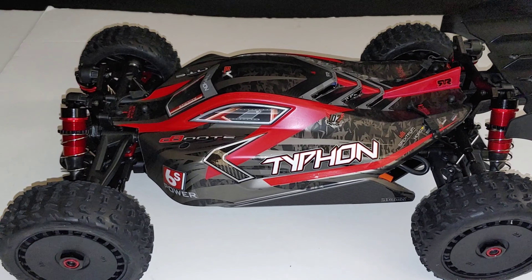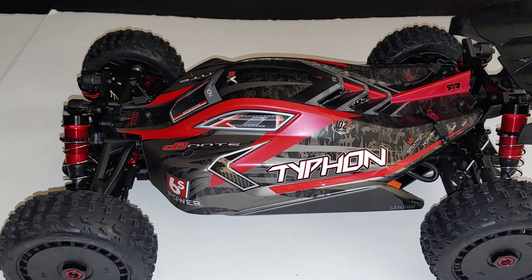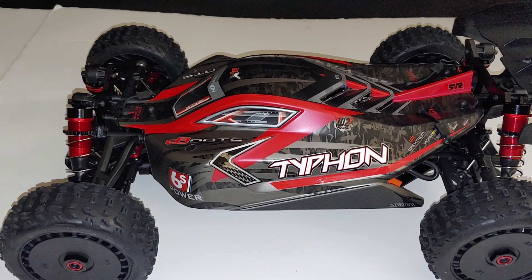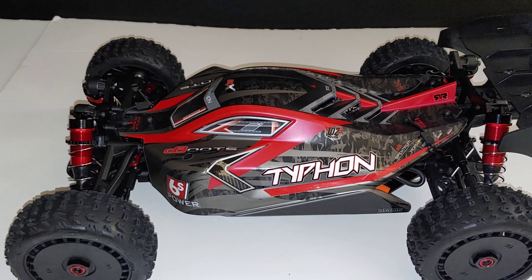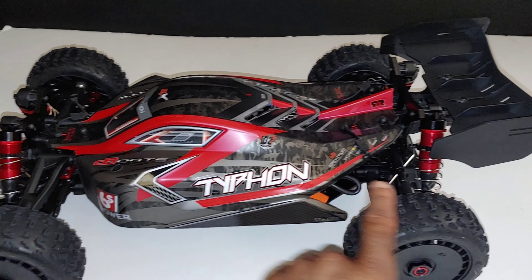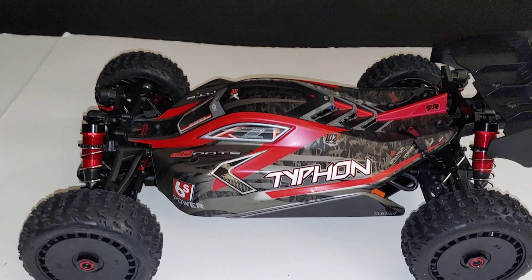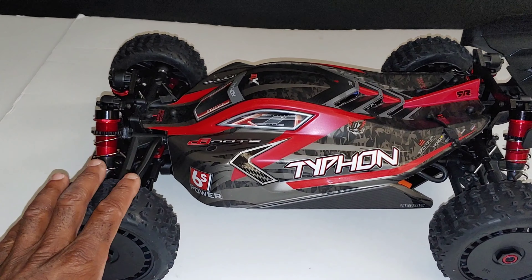I kind of want to turn this into a speed buggy — put the spool from my Limitless in here and maybe put a 29-tooth pinion in instead of the 34 that comes with the Limitless, just to see what kind of speeds we can get. I may get with Jeff at RC Speed Monsters and talk about making a speed buggy, because I can definitely put one of his custom willy bars on the back to keep this from catching air and flipping. We'll see how all that pans out over the summertime.